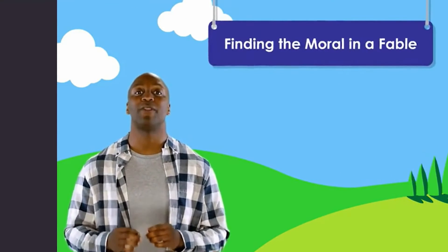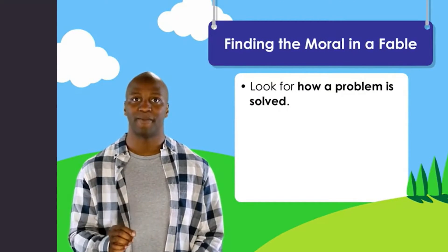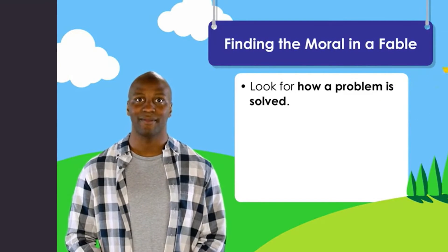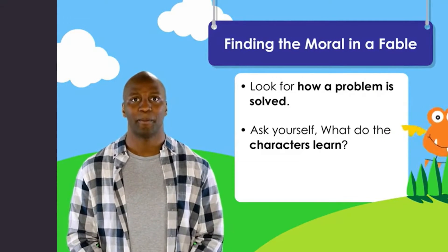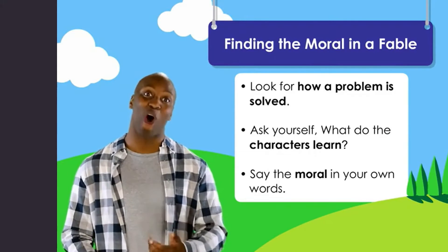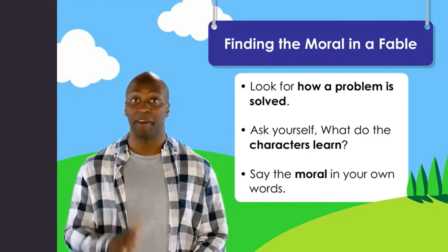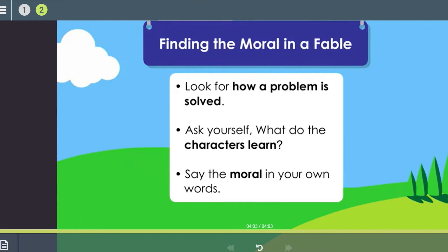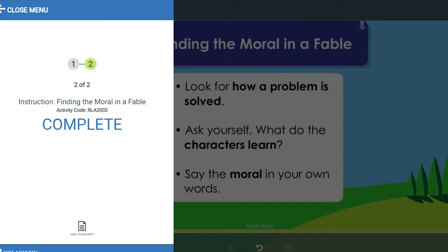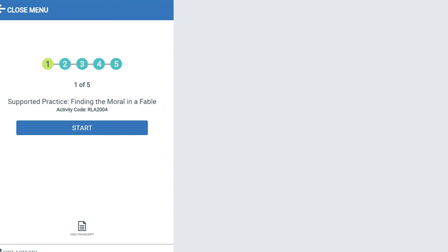Good job finding the moral. Today you learned to find the moral in a fable: first look for how a problem is solved, then ask yourself what the characters learn, and last say the moral in your own words. If you've got all that you can move on, but if you're not sure, no problem — you can just watch this again.